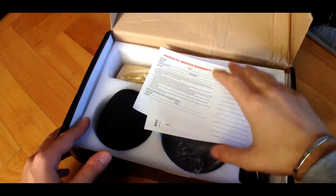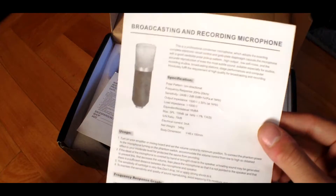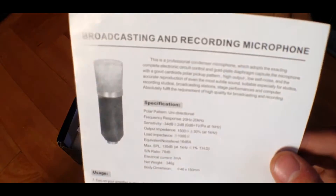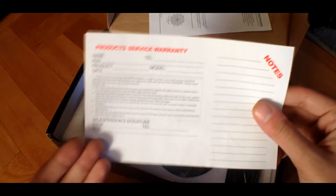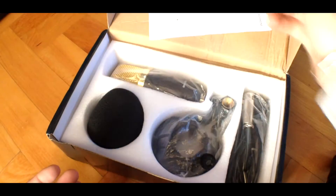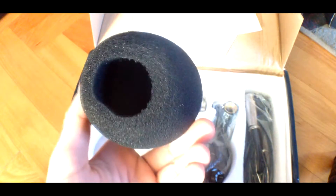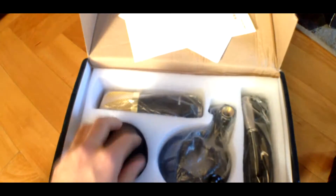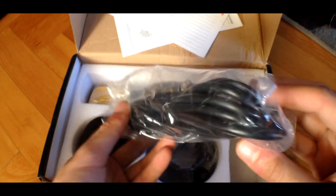The box comes with microphone specifications. It also comes with this product service warranty, which is useless. It also comes with this sponge for pop filtering, and this XLR to 3.5mm cable.